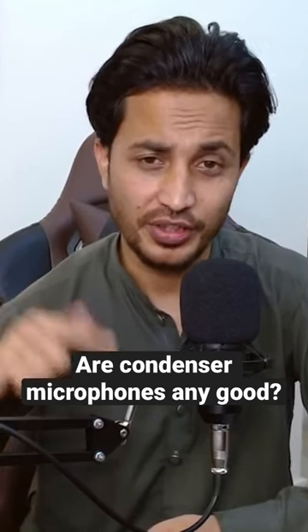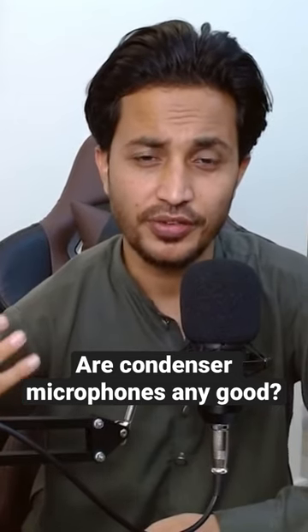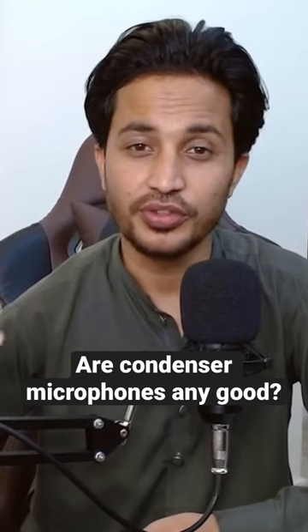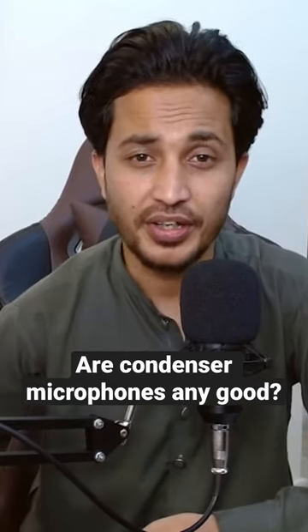So now the audio you're hearing is coming out of this condenser microphone. You guys can tell me if this is making any difference — if the sound quality right now is better than before. This includes everything: the echo, the background noise, and the clarity of the voice.